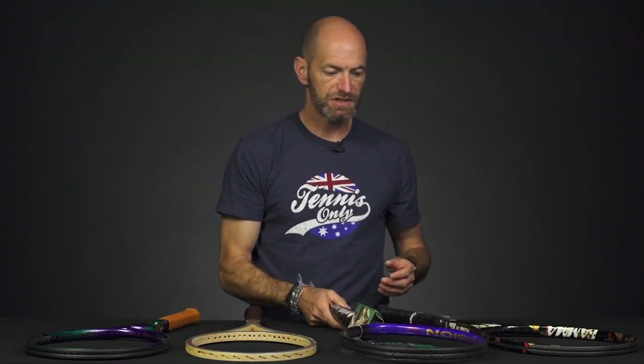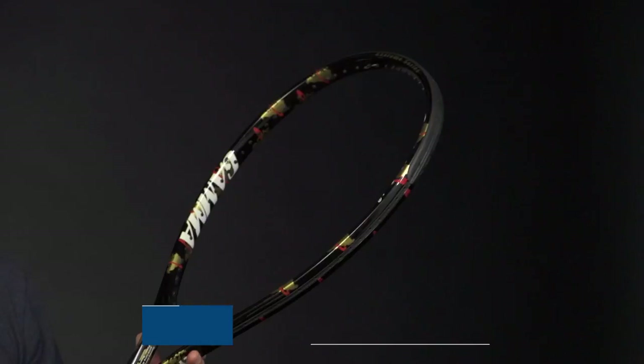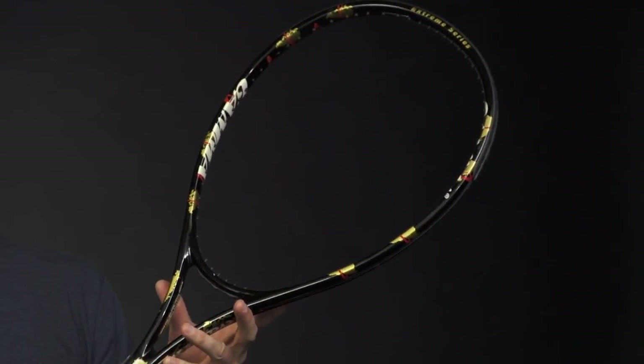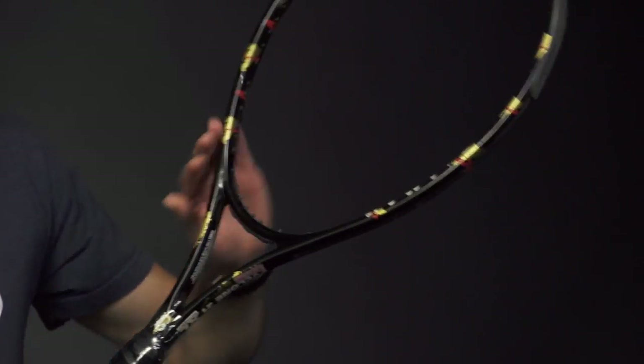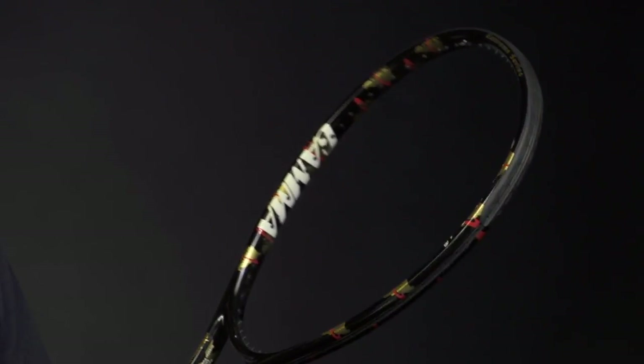Last but not least, we've saved the biggest for last: this is an extra-long 28.5-inch Gamma Cyclone, called the 21 XL. It's got an oversized head size and an open string pattern, and it's a super long racket, so you can really hit a big heavy ball with this one. It's a fun racket to get out and hit with, and also a nice collectible — it's got a really cool old-school kind of head shape to it that we don't see a lot of these days.